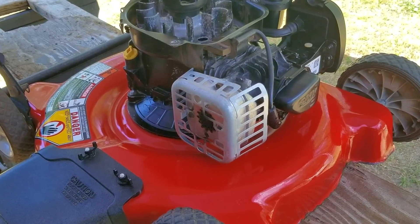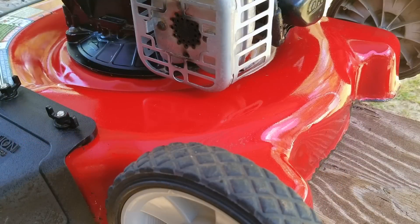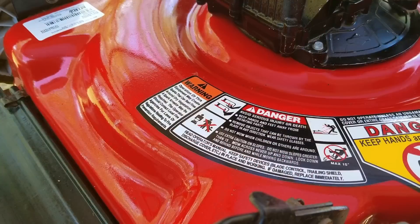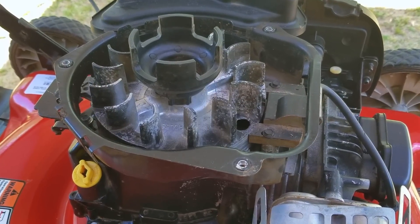Once we've gotten it as clean as we can, we'll start to put it back together. This cleaning is meant to do more than one thing. First, it'll allow us to see if there are any leaks coming from the engine. The other reason is that cleaning the engine will help it keep cool since it doesn't have any water cooling, so it'll hopefully last a lot longer. And of course, a clean mower is easier to sell.